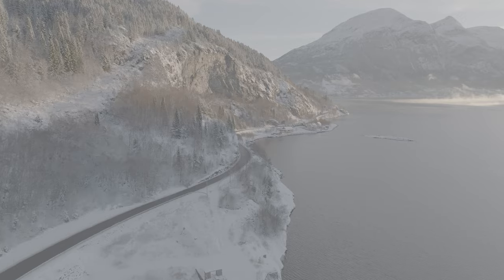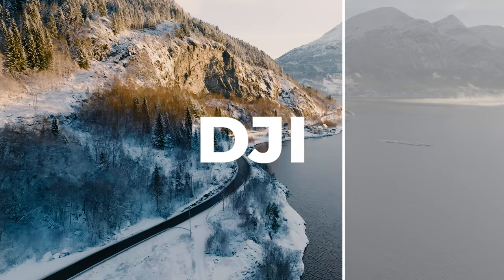Hi guys, in this video I'm going to be sharing my technique and workflow on how you can get the most out of your DJI log footage to get beautiful colors just using Premiere Pro, and I'm going to start right now.